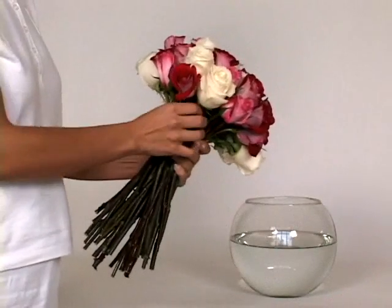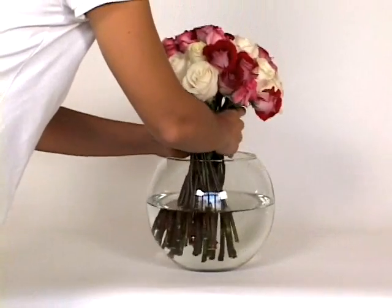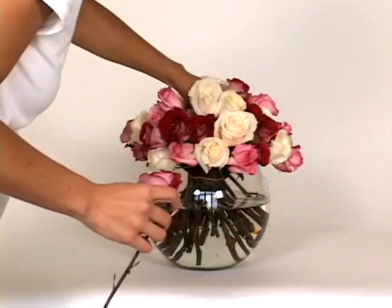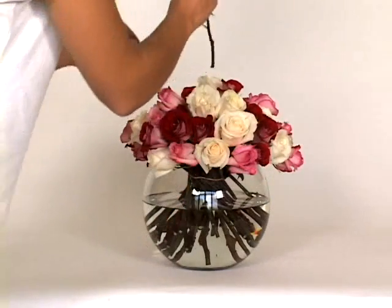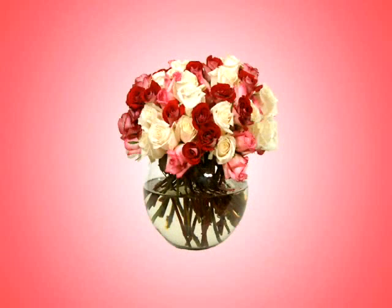When your grip can no longer hold any more roses, place the flowers into the vase. Look objectively at the arrangement. If there are any gaps showing, fill in these areas with remaining roses. You did it! Enjoy!